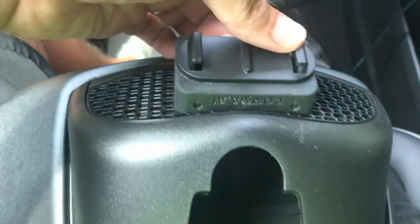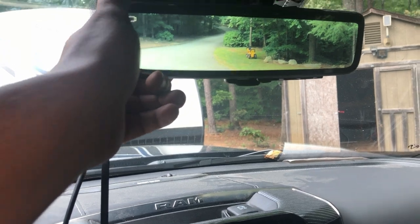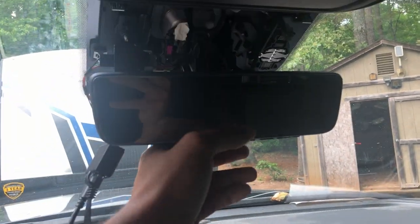In hindsight, I should have done that earlier so it would have had longer time to adhere — this might be something to do earlier on in the project. Also discovered my mirror is a monitor display — had no idea. Look at that.